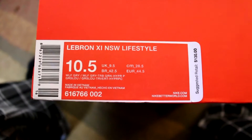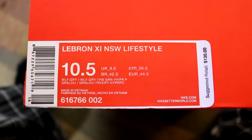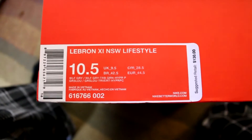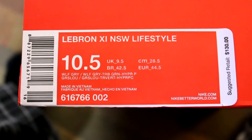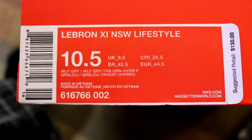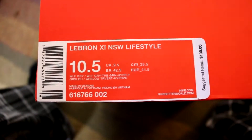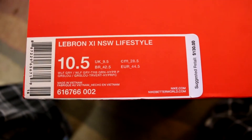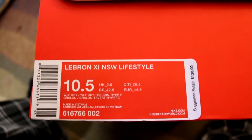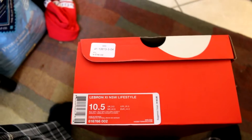Here is the Nike Foot Locker sticker. Retail for $130. You got Wolf Gray, Tribe Green, Hyper Pink or something — I'm not sure on the exact name. The shoes are really nice. I got these when I got the Kobe 9 Lifestyles, and these are actually about 10 bucks more expensive than the Kobes.